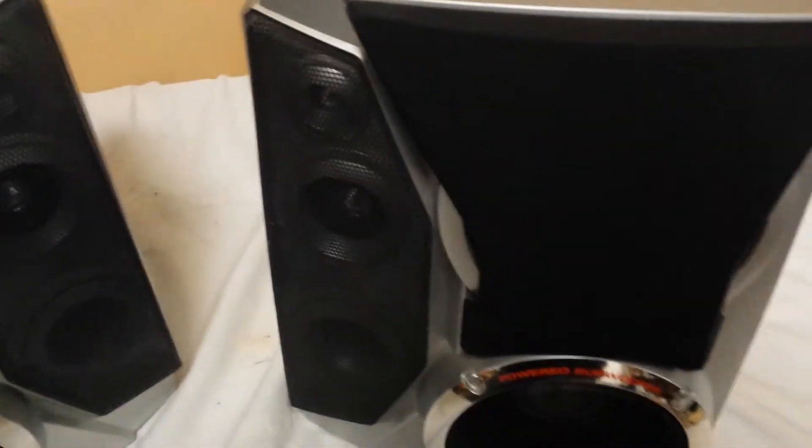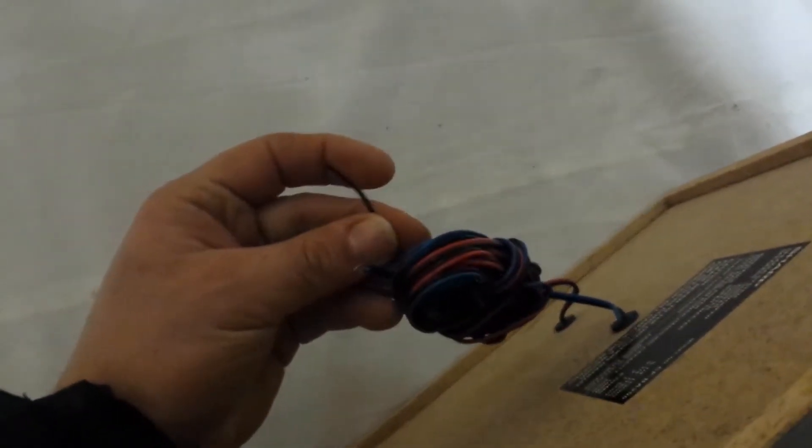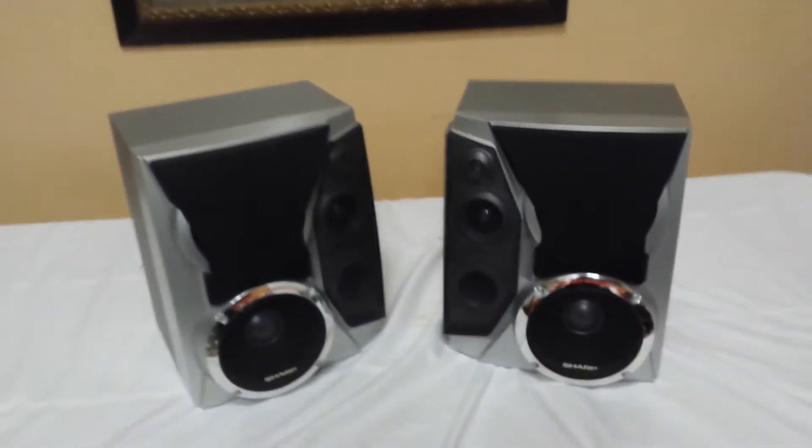Basically, four speakers here. You've got a little tweeter, two mid-ranges, and a woofer. But there's also a powered subwoofer in this setup. The way it works is that you've got two sets of wires. So from your amp, you run the standard right-left channel, and then if you have a sub lead as well, you run that in here too. Your sub and your speaker leads can go into these speakers.